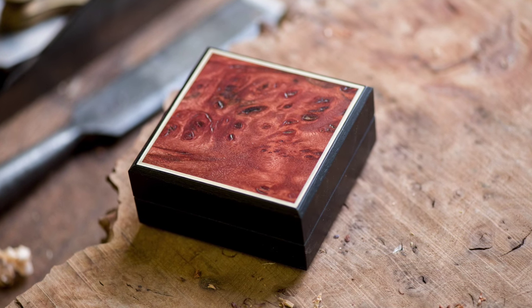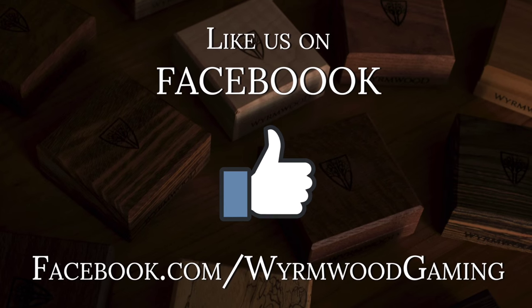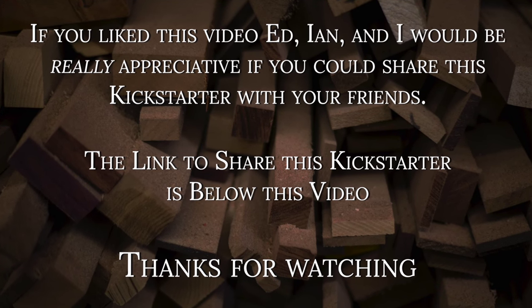All right, everyone, I hope you enjoyed this video, the making of the Masterwork Vault. Please share it on Facebook with your friends, anyone who's interested in fine craftsmanship or great gaming. Thanks a lot, and we'll talk to you again soon.